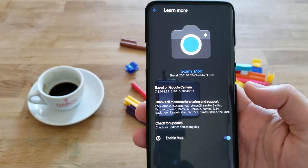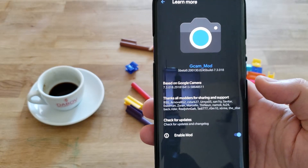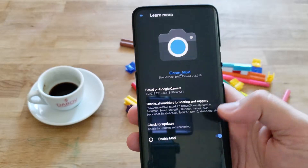If you want to learn more, see the installation, and see all the new features, stay throughout the whole video. I will not tell you to subscribe to my channel, and I will not even tell you to like the video, because I know that you know what to do best. Alright, so let's start.